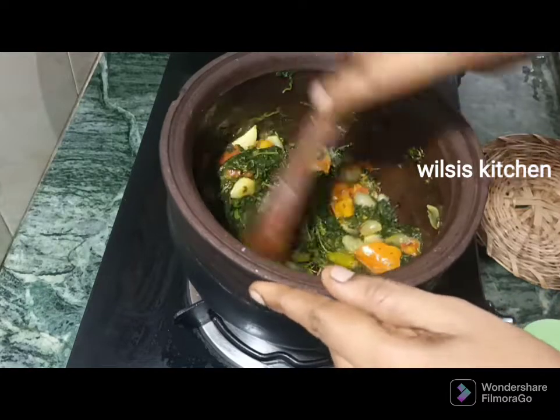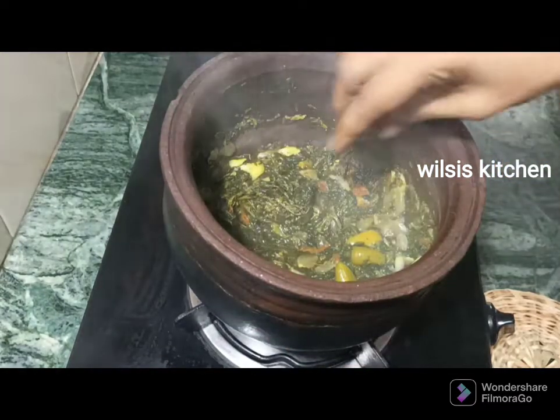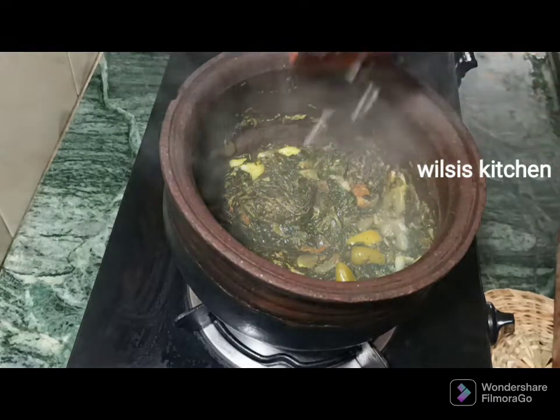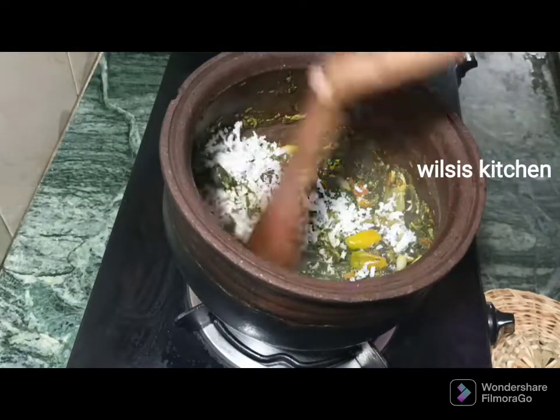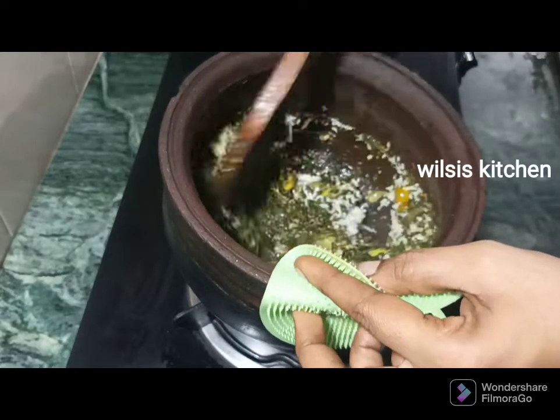I will add the last layer to the last layer. I will add a nice layer and add a nice layer to the layer.